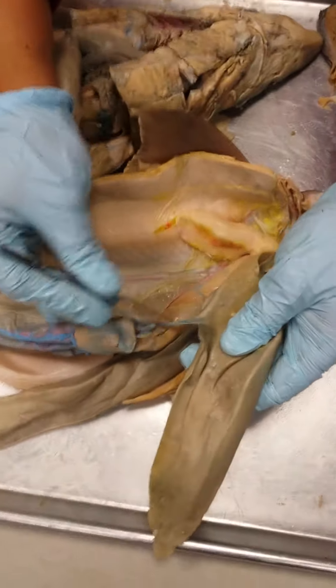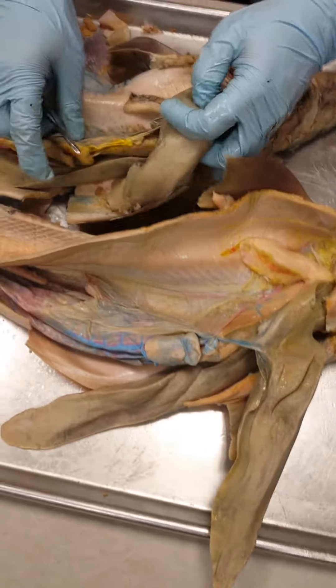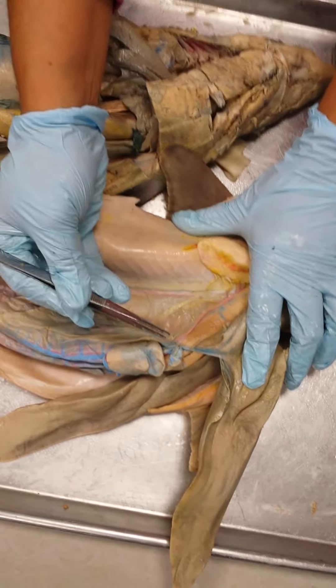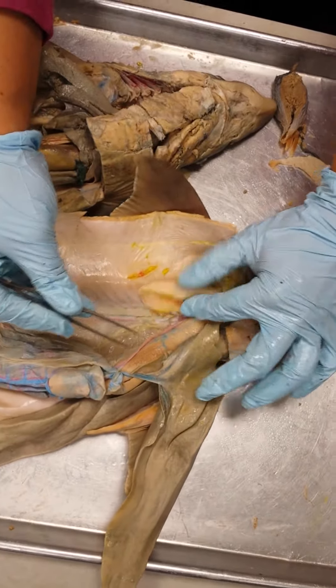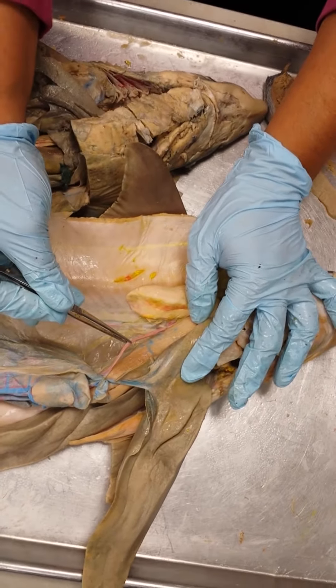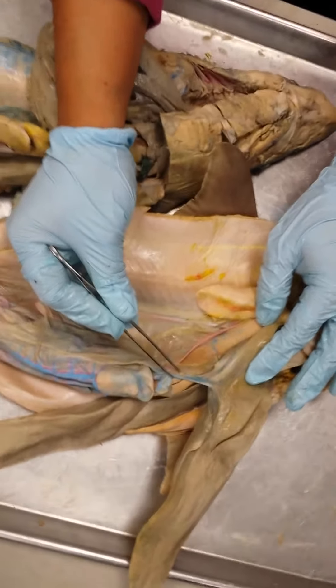From the liver, the blood goes to the sinus venosus and then through the heart. This big blue vein — or yellow, it should be yellow — is called the hepatic portal vein. So on this side of the shark, when you shove everything over to the left, you have your celiac artery and your hepatic portal vein.